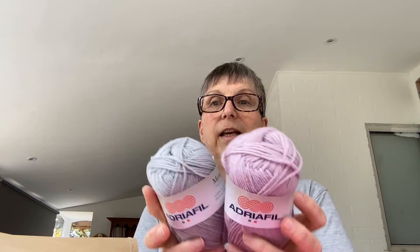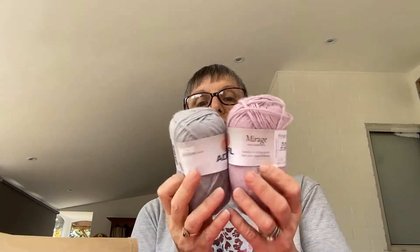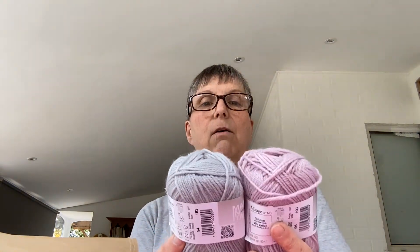55% wool, 45% acrylic. I believe they're 50 grams, 125 metres - I don't know what that would be in yards. I think it's shade 94 and shade 96. They are lovely, very pretty. I could probably get a hat out of those - maybe a child's hat, with some bubbles and things on it.